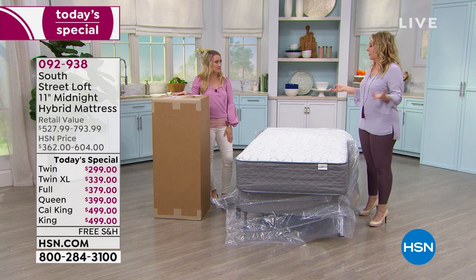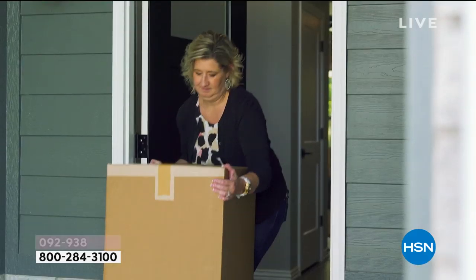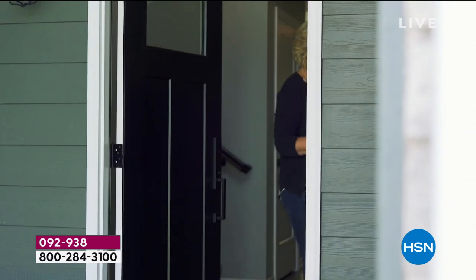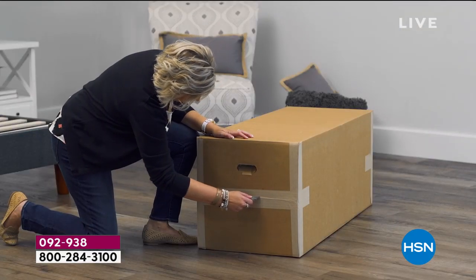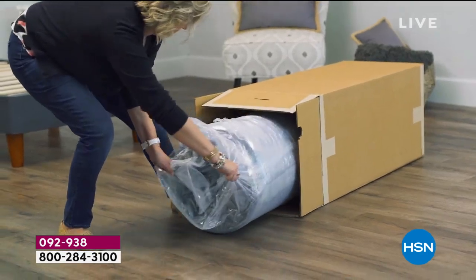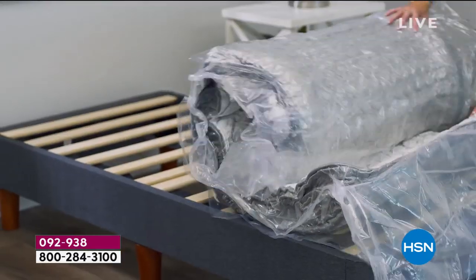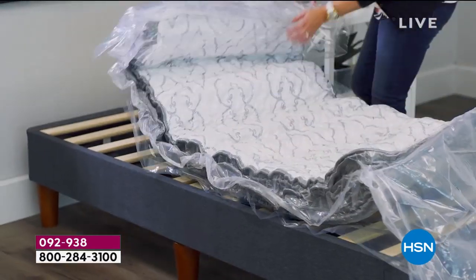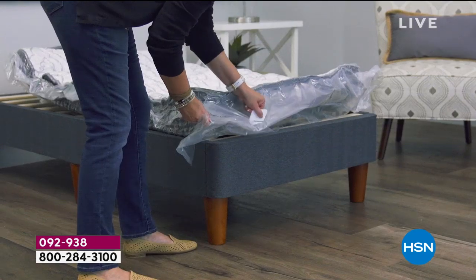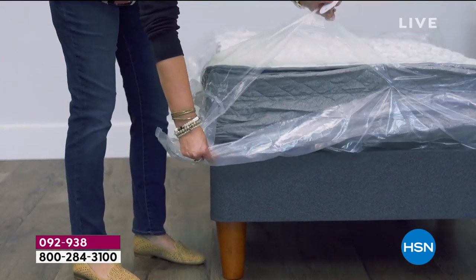They deliver it like they deliver packages, so you could deliver this to any dorm. Also, Twin XL is what you need if you have two adjustable beds — it's two Twin XLs. So if you've got a split adjustable bed, you get two Twin XLs. Imagine going back to the manufacturer of that expensive bed wanting two new mattresses — that would be a fortune. Here we're doing it for a crazy affordable price.